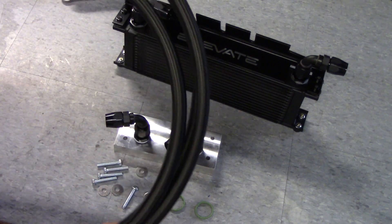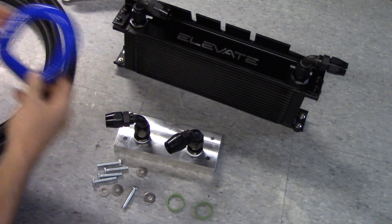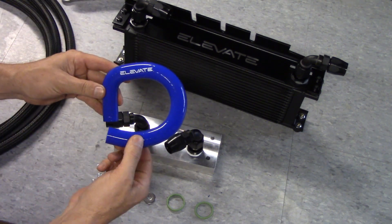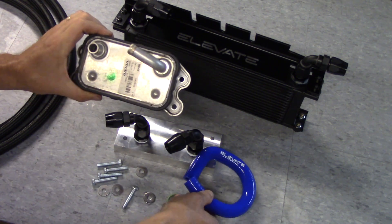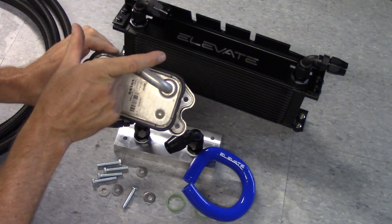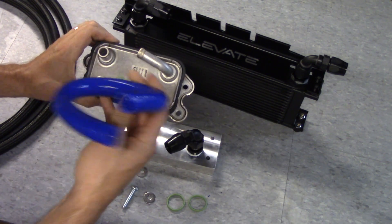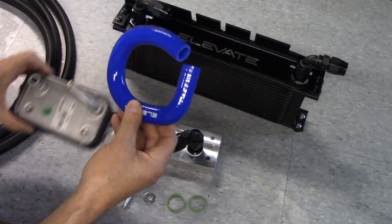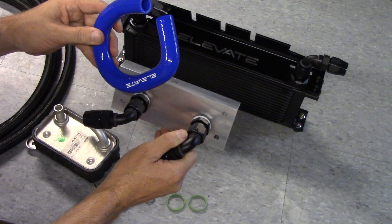We use high-quality dash-10 hose throughout the system. And then an important detail is the coolant bypass hose. With the heat exchanger removed when you install our oil cooler, we need a way to connect the two hard lines that are already existing. So this bypass hose goes in there and allows the coolant to keep circulating through and bypass the heat exchanger that was on there.